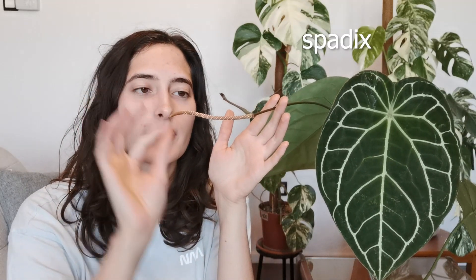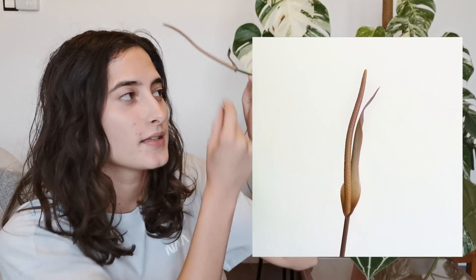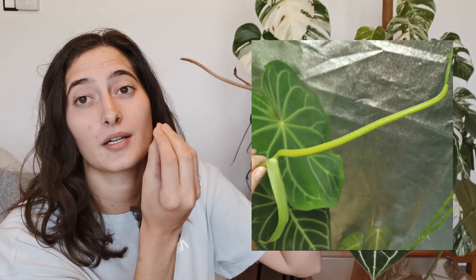Then there's the spadix — this whole area here — where the plant actually has female and male flowers present, and where the berries will form. If the inflorescence was pollinated it will then be called an infructescence. The spadix color, size, and structure is one of the key features used to identify anthuriums. Crystallinums usually have red spadix and red peduncle and red spathe, whereas magnificums for example tend to have green and lime colors.